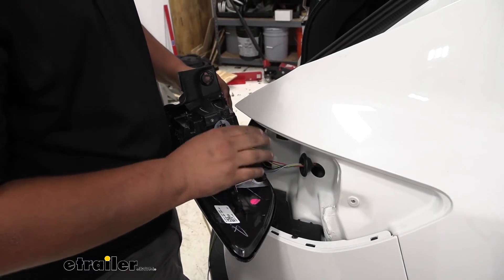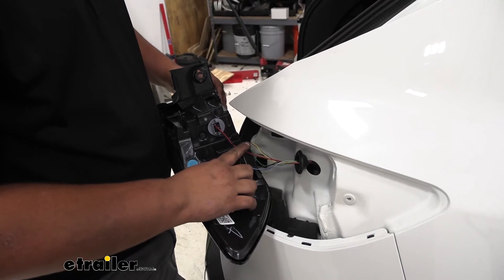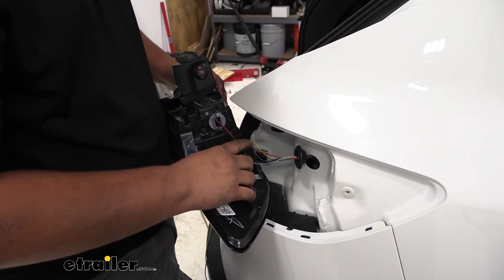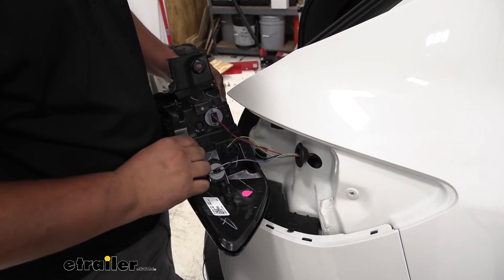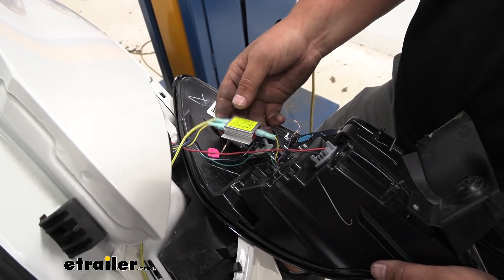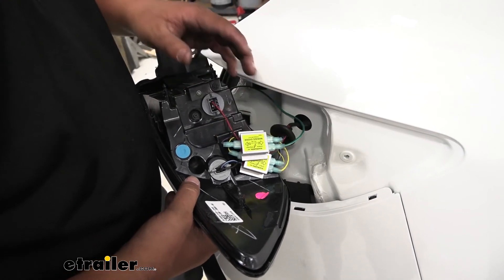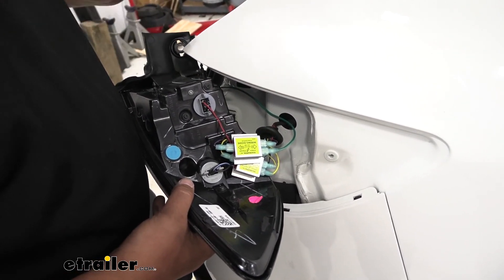Our wiring functions are going to be the exact same as they were on our driver's side. Our purple wire is going to be our brake light signal and our yellow wire is going to be our tail light signal. So we'll be connecting green to purple and yellow to yellow. I went ahead and made our connection for our running lights. Now I'll make our brake light connection. Now with our brake light signal connected we can go ahead and reinstall our tail light in the reverse order we took it apart.